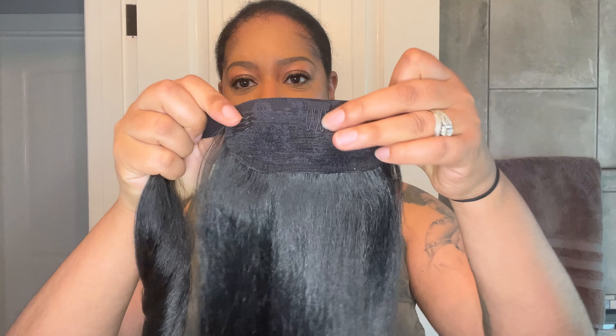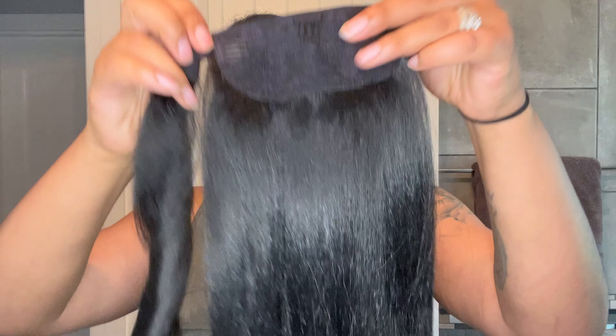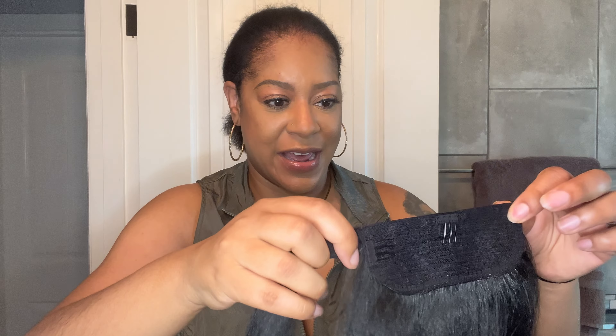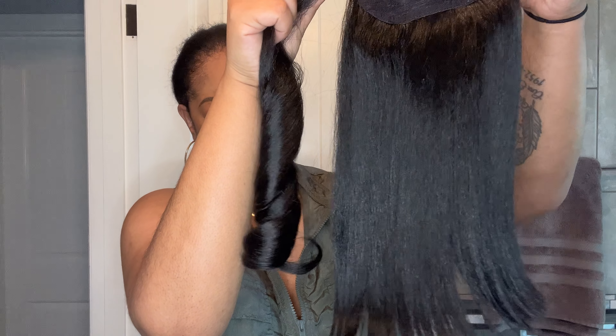Here is the ponytail piece: it has one comb in the middle, one on the side, and the little wraparound piece which is curled — really nice. The ponytail itself has super blunt ends and is super short, which I absolutely love. The elastic part stretches so you can easily wrap it around to hide the base, and those blunt ends look really cute.